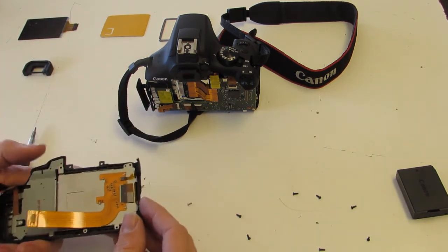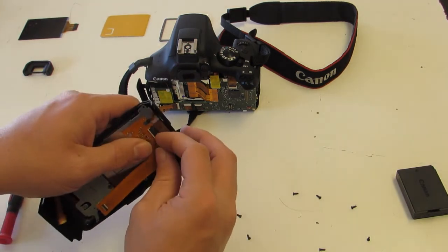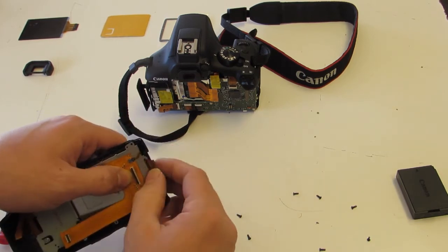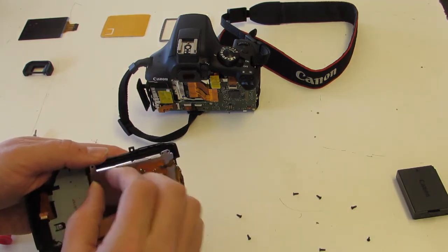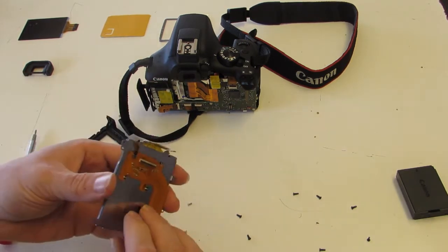Our LCD does not include this piece — this is the control cable, so we've got a flip here that we need to flip out. I like to use my fingernail; you can certainly use a spudger. Then we should be able to simply remove the LCD from this frame.